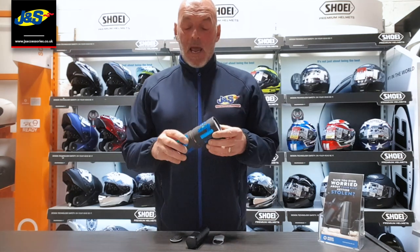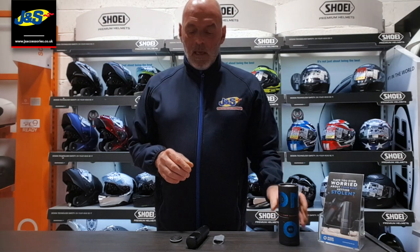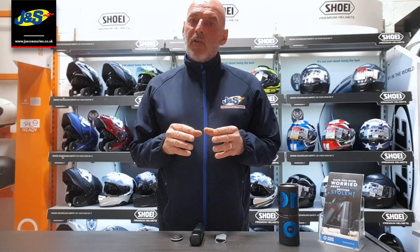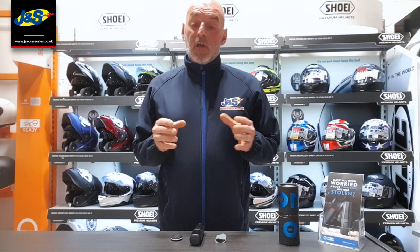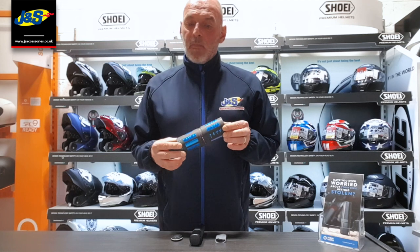Hi, I'm Chris and I'm going to talk to you today about the Monimoto Smart Motorcycle Tracking Device. Now here at JNS we would always recommend that you secure your bike using a high quality chain and lock, perhaps a disc lock if that works better for your situation. However, a thief with enough time on their hands and equipped with the right tools can still, as we know, steal your motorcycle — and this is where the Monimoto device really comes into its own.